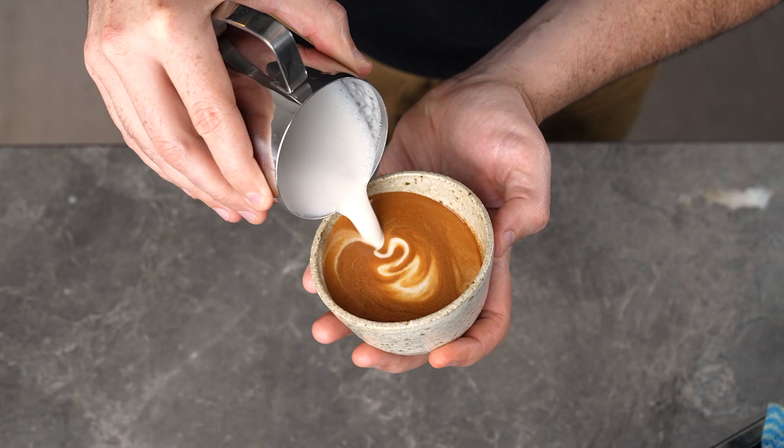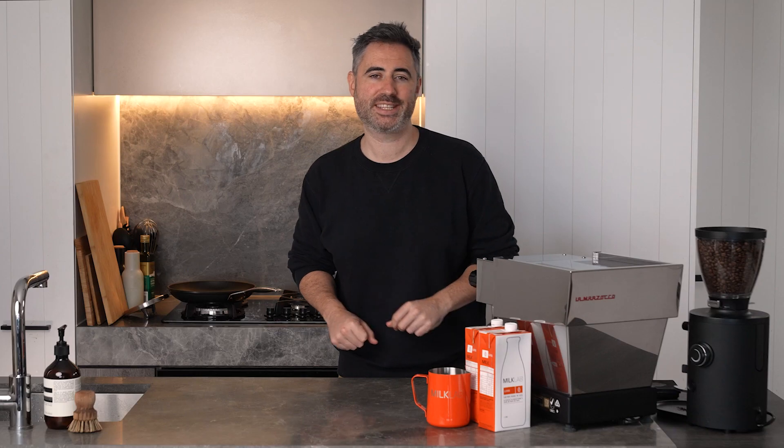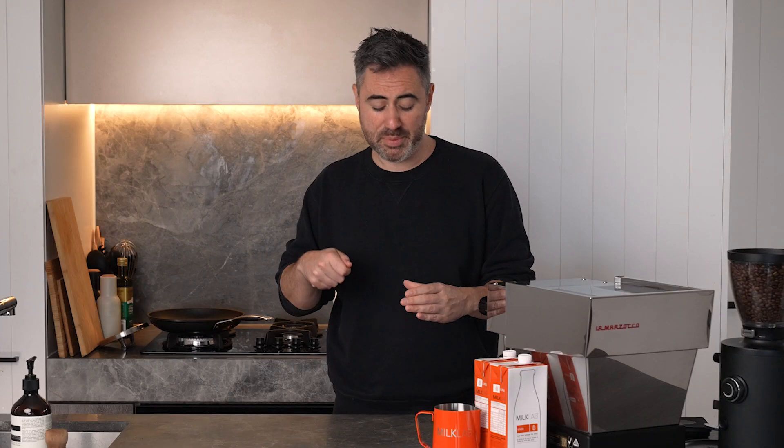Pouring a tulip follows the basic principles of pouring a heart, and if you missed our heart tutorial you can check out a step-by-step guide in the link above. The main difference with a tulip is you're going to be pouring multiple layers, which is kind of like pouring multiple hearts. What you want to do is use the momentum from your pour to help these layers wrap around one another. Let me show you what I mean.